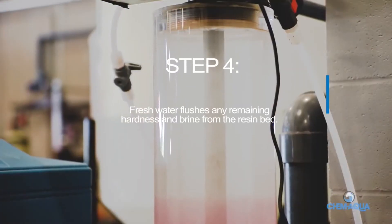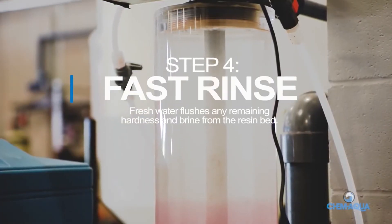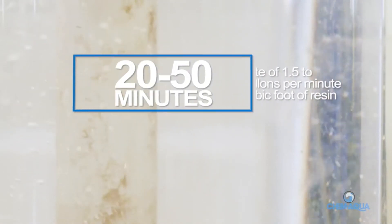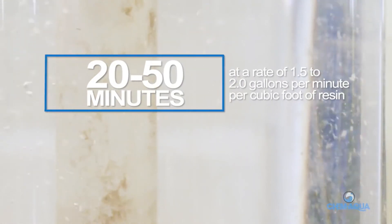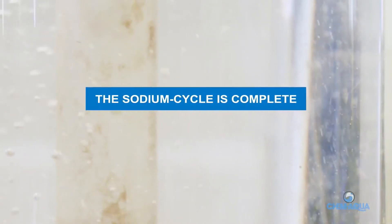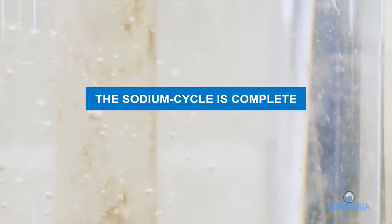Step 4: Fast Rinse. Fresh water flushes any remaining hardness and brine from the resin bed. Water flows for 20 to 50 minutes at a rate of 1.5 to 2 gallons per minute per cubic foot of resin. With the resin bed regenerated, the sodium cycle is complete and the softener is once again ready to process hard water.